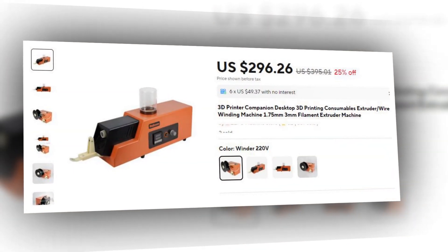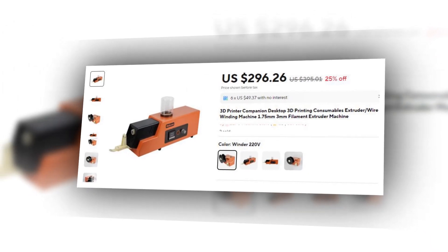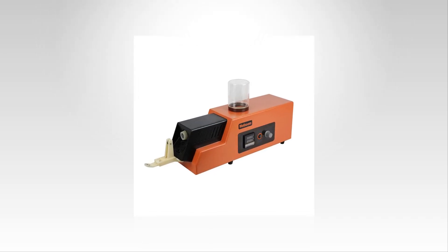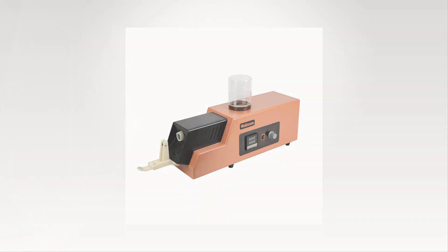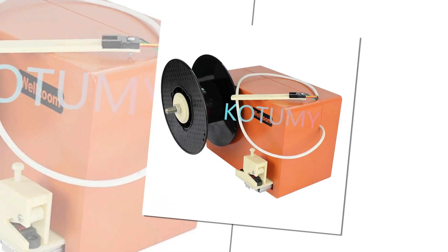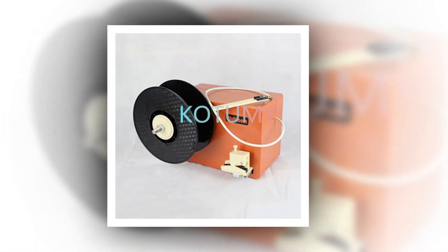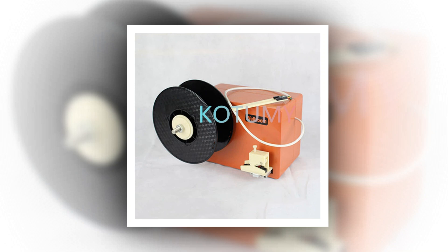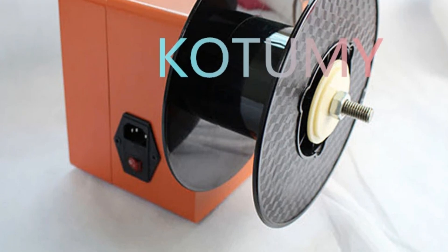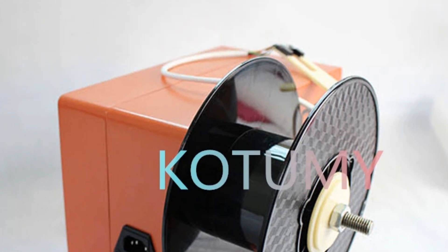Number 5: 3D Printer Companion Filament Extruder 1.75mm/3mm. A versatile desktop filament extruder, this machine is compatible with both 1.75mm and 3mm filaments, making it an excellent companion for 3D printers. With adjustable speed settings, users can easily customize the extrusion process to suit their material requirements. This machine is ideal for individuals or small businesses involved in 3D printing who wish to create their own filaments, with a user-friendly design and efficient operation.